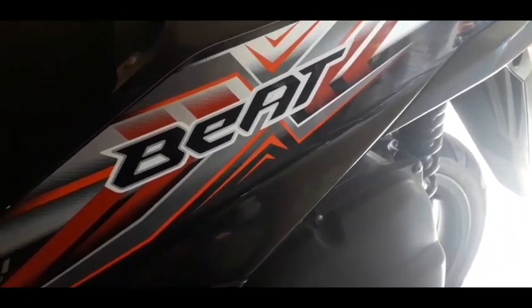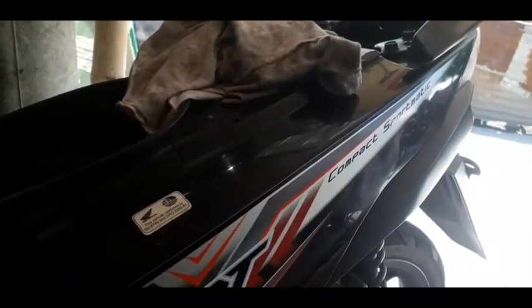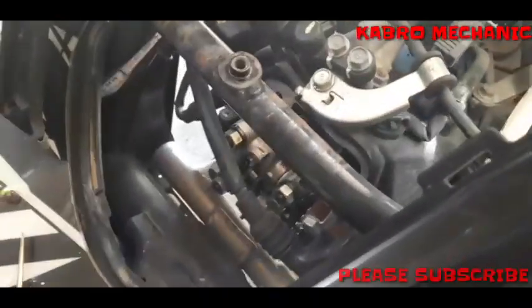Okay, buksan na muna natin. Tanggalin muna natin yung mga compartment — yung upuan — para mag-adjust tayo nang mabuti. So mga kabro, Honda Beat Fi. Ngayon papakita ko sa inyo kung paano yung valve clearance ng Honda Beat. Bali, tinignan natin yung valve clearance doon mismo sa compartment — doon yung makikita yung standard na valve clearance ng Honda Beat.